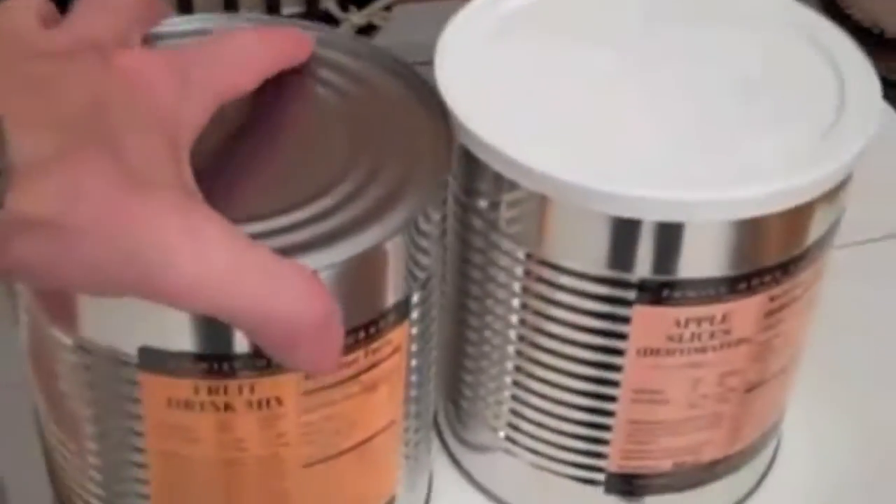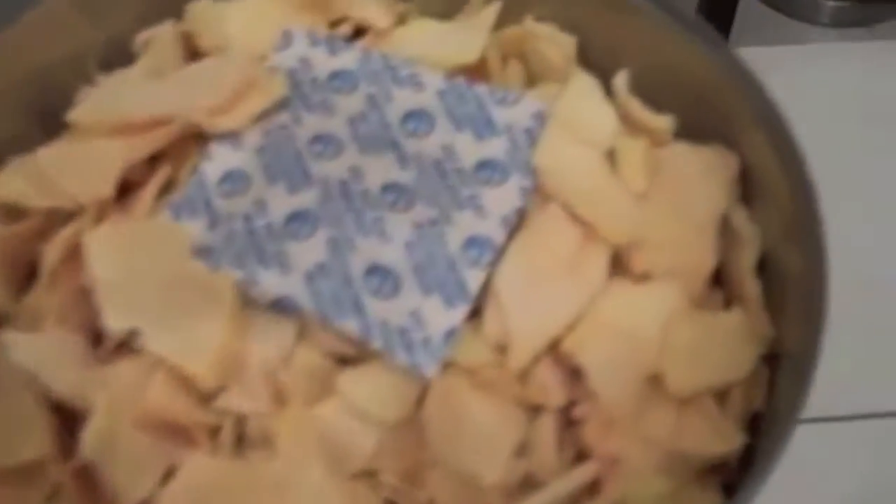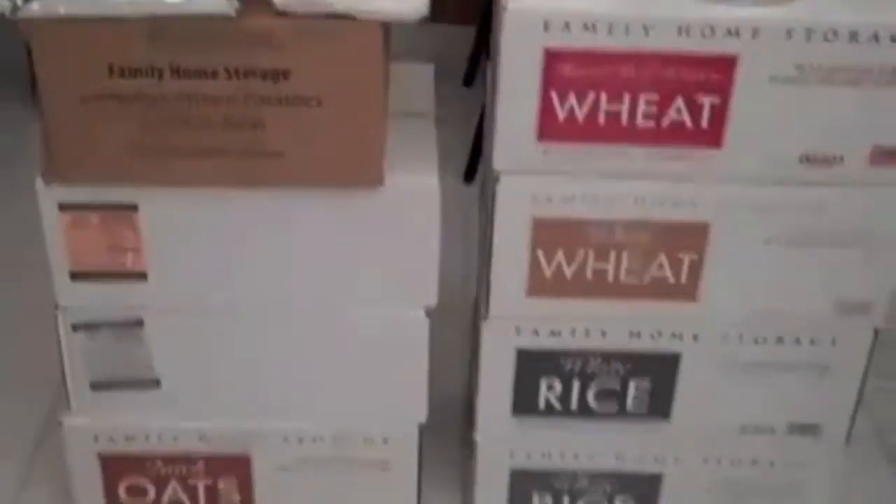A lot of these items happened to be already canned, which was great — I didn't have to can anything. There's also this orange drink mix, like a Tang-style mix. You can see the label showing when it was canned. There's the sealed can of dehydrated apple slices — I opened one to try them out. There's the oxygen absorber and your dehydrated apples. I made a batch last night in the refrigerator with water and I'm using them in my oatmeal in the morning — it's working out great.